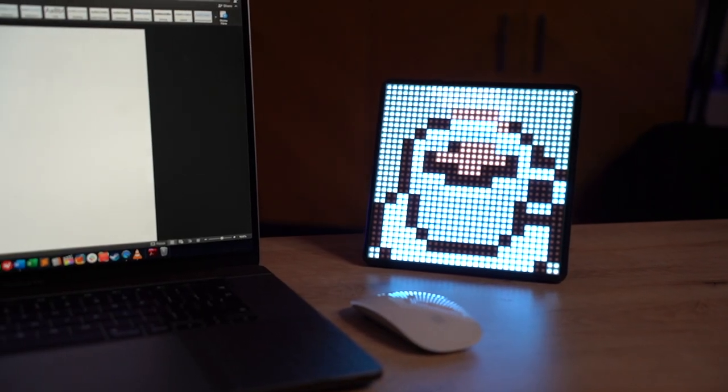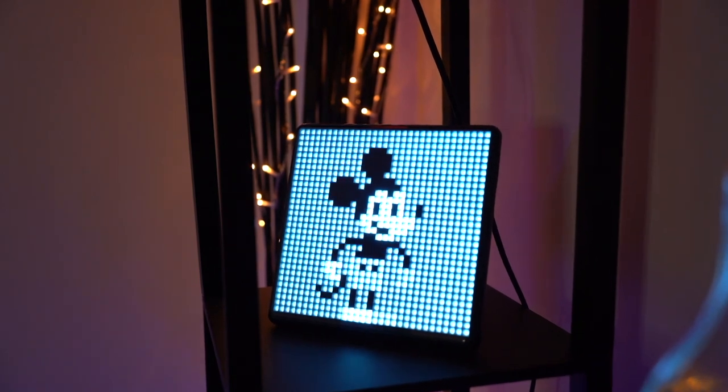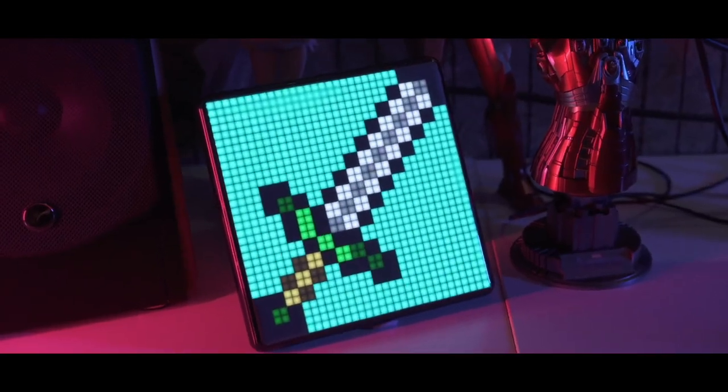If you want to have this around the house, you can display it on a shelf or on the wall. You can use it for many purposes like a clock, a gaming display, or anything you like.